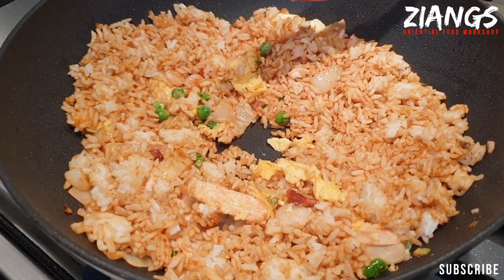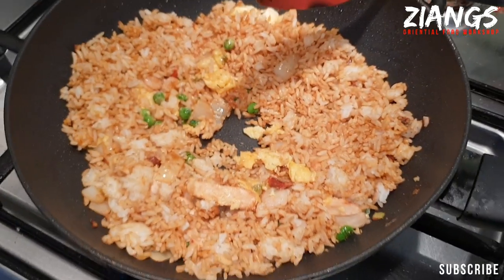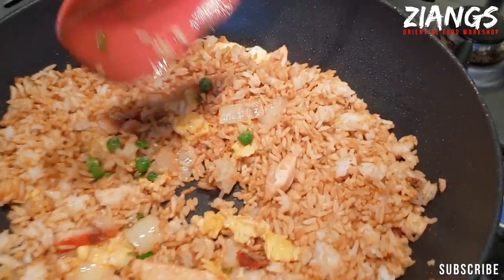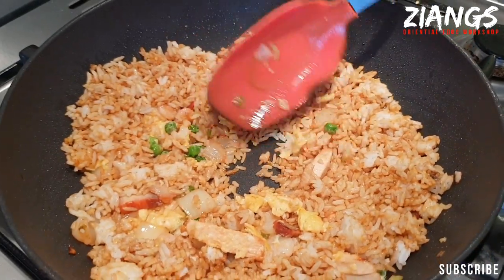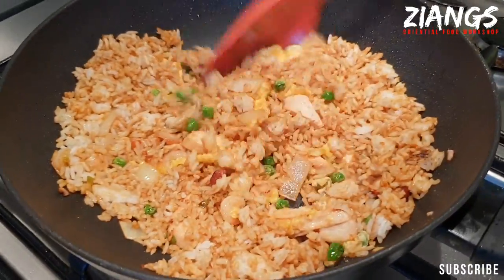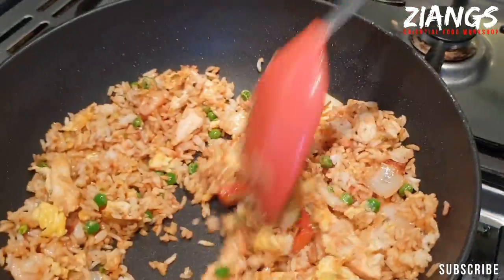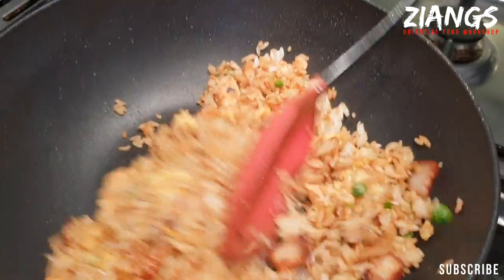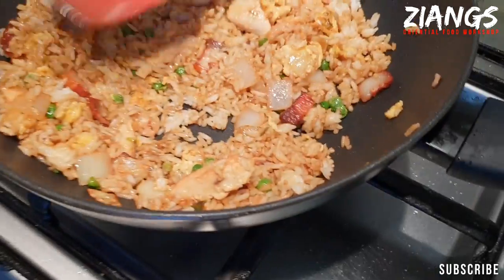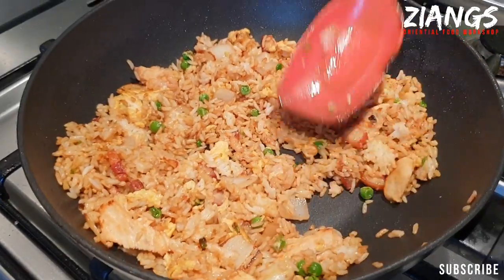Just let it cook a bit, let it sit. Like we said in previous fried rice videos, you want to try and knock these chunks out — use the back of your spatula to tamp them down. If you go into a takeaway or can hear the takeaway kitchen, that tapping sound is them literally cooking fried rice and hitting the bits out of it.